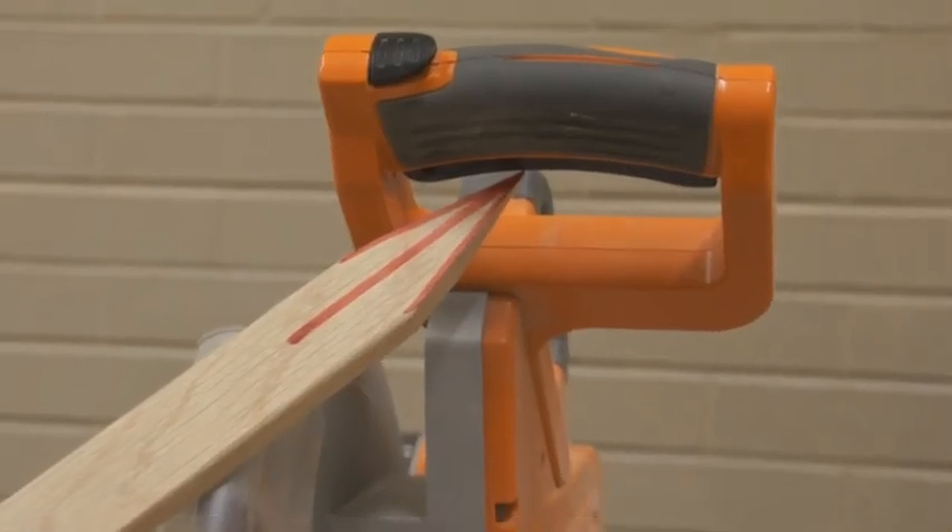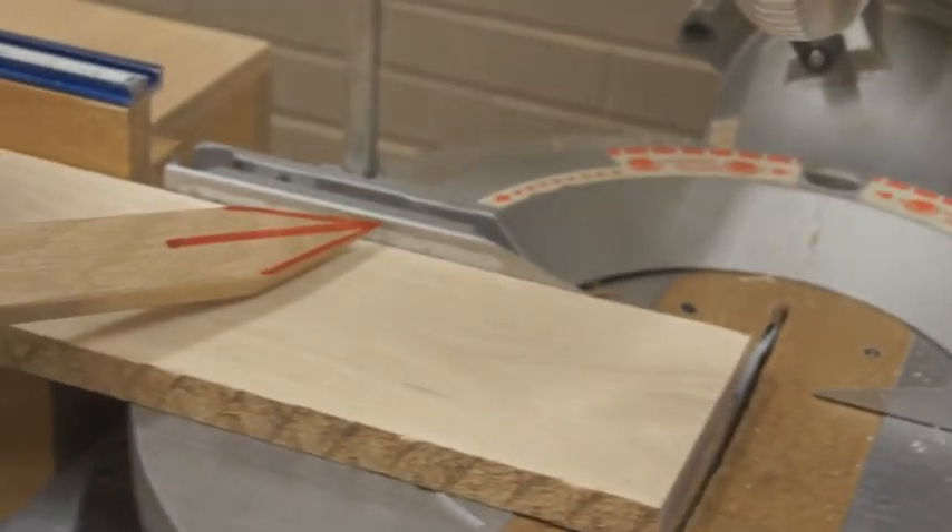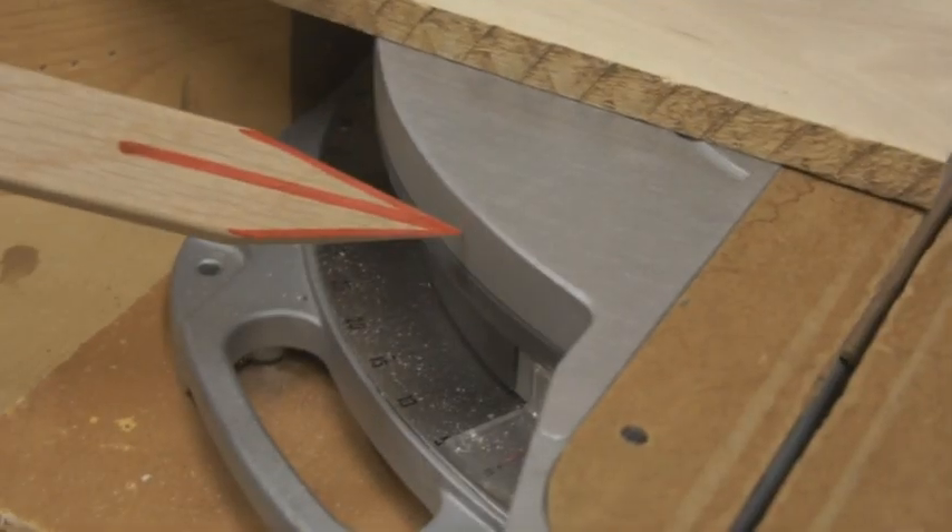Parts of the miter saw: trigger, blade guard, fence, table, angle adjustment.